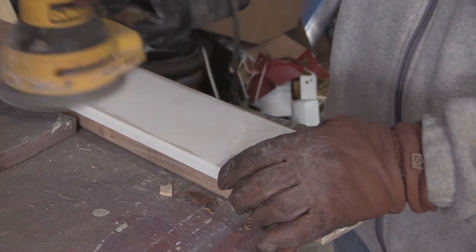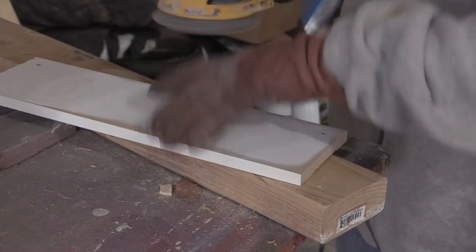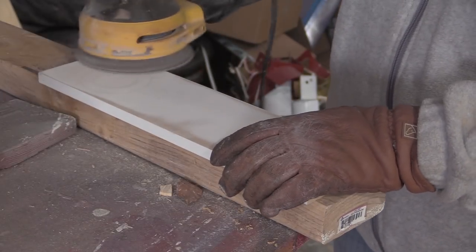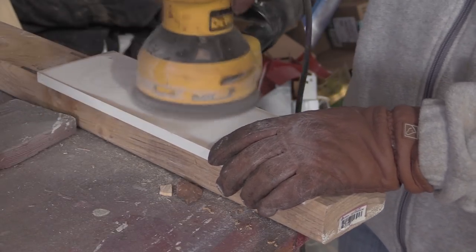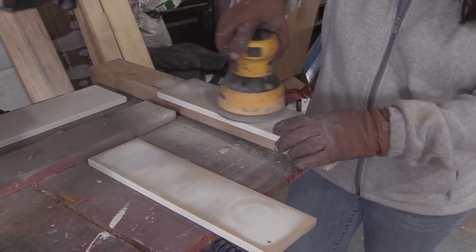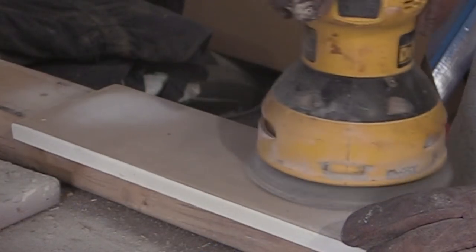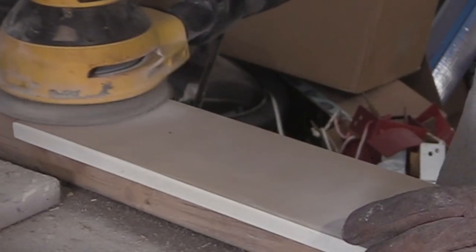Next came the sanding. You can see that I have gloves on — gloves are really important. I should have been wearing these gloves while I was cutting the wood out too; safety first. Sanding the wood will give it a nice smooth finish and get rid of any splinters, so I used 120-grit sandpaper to get the board as smooth as possible.